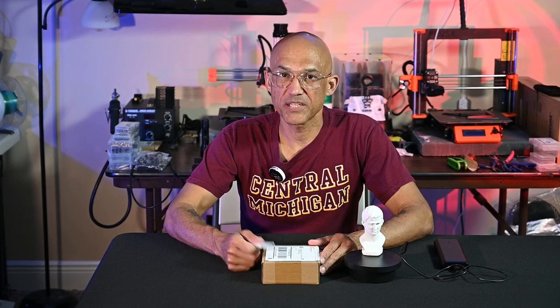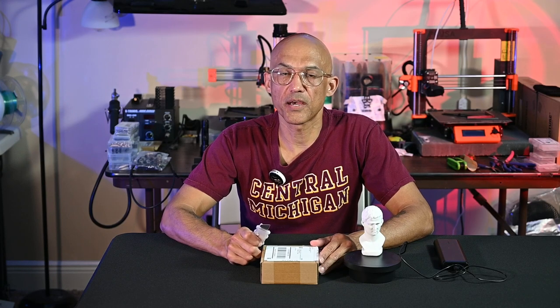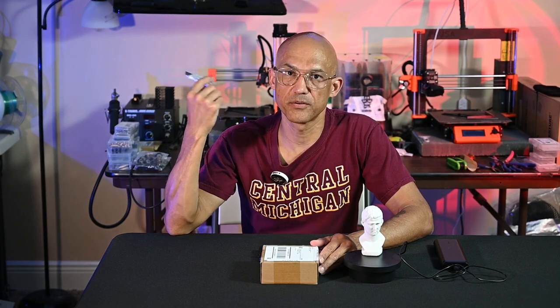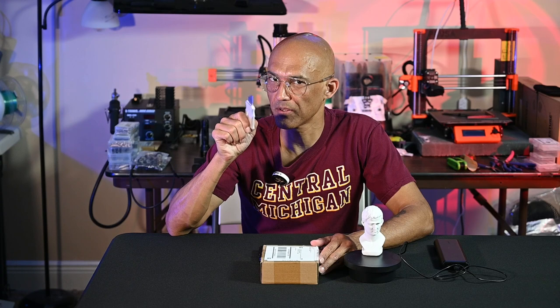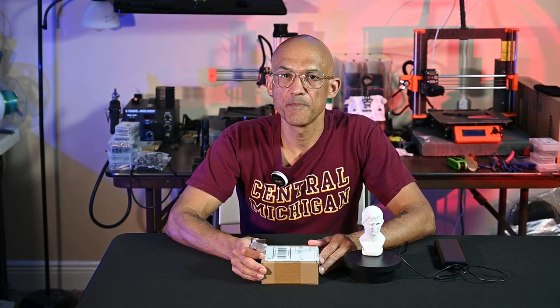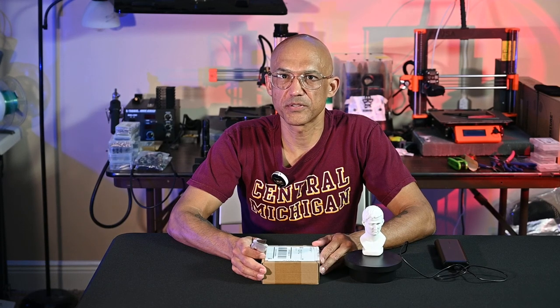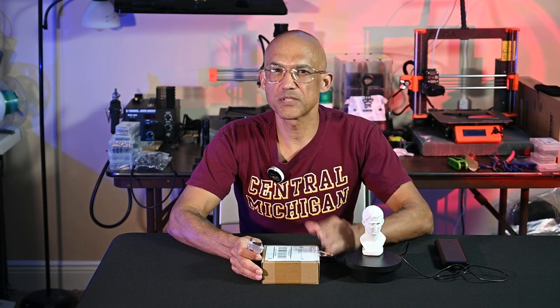Hey everyone, welcome back to the channel. Today I have something a little special for you. Usually I like to cover things like 3D printers and lasers — CNC is coming, I promise. But every once in a while, a company will reach out to me with a product, and if it's not something I think will be beneficial to the channel, I'll turn it down. This one's a little bit on the edge.